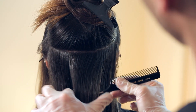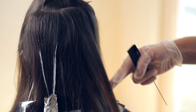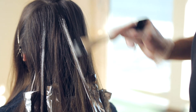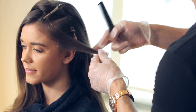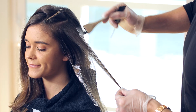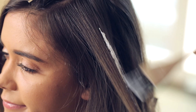Drop down 2-inch sections at a time and work your way up the head in a brick-lane pattern. When working up towards the crown of the head, take smaller sections to customize the look. Make sure to use a very light touch with the feathering motion and build the product until you have the desired amount.